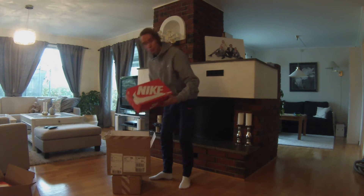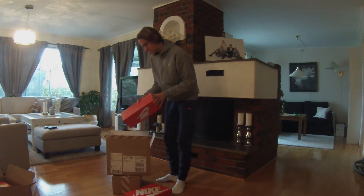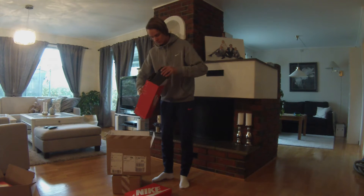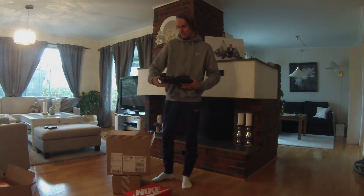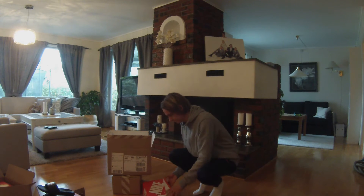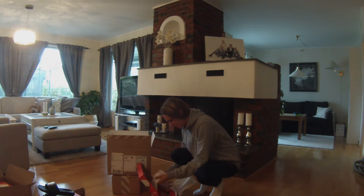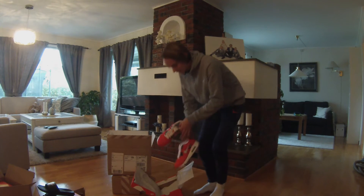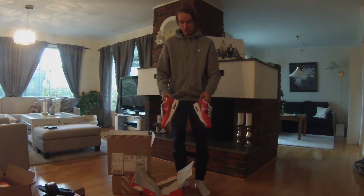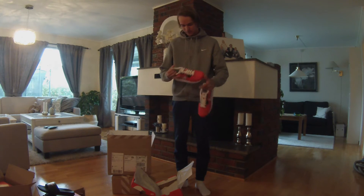This one is actually two boxes. So yeah, it's just a pair of sandals. And the other box — another pair of Air Max, and I love the color. Look at them, they are so nice.